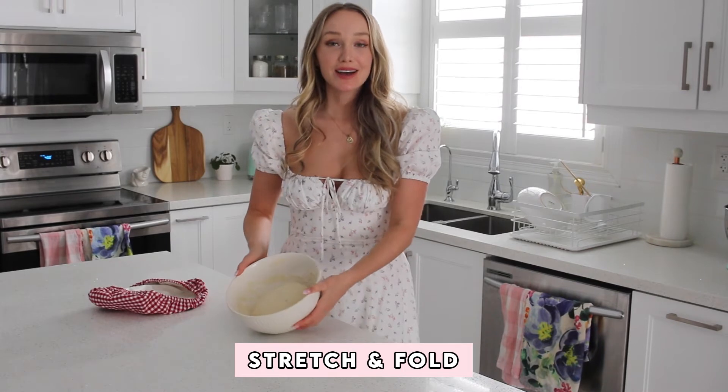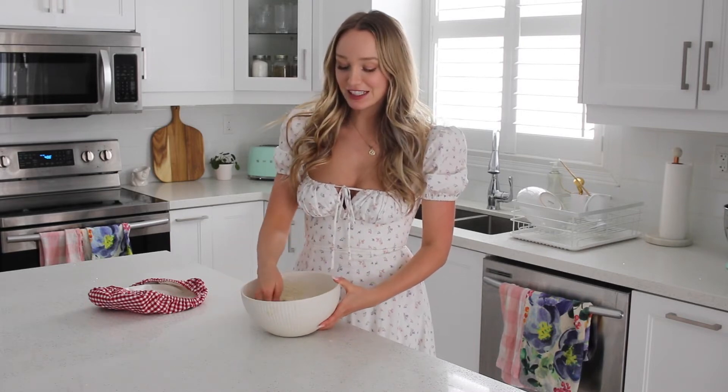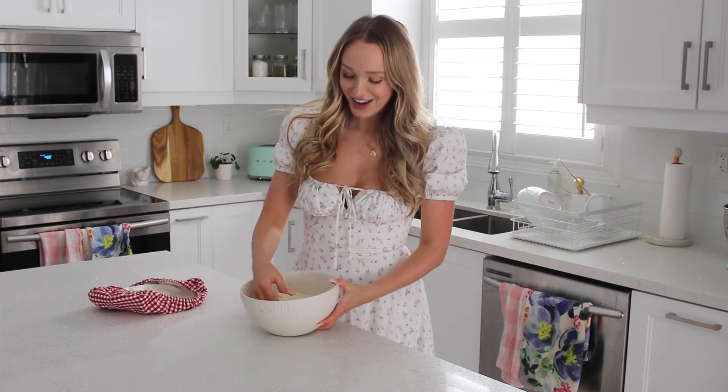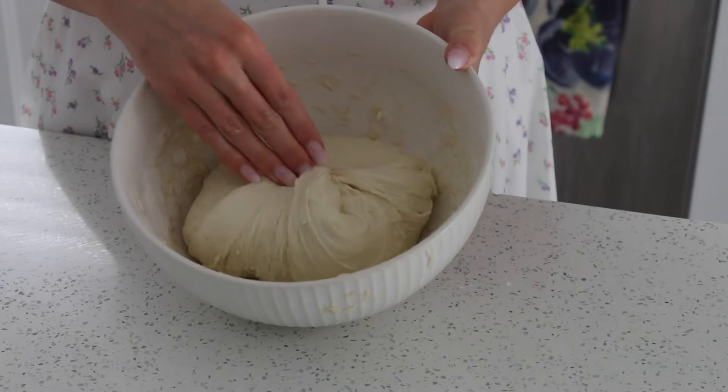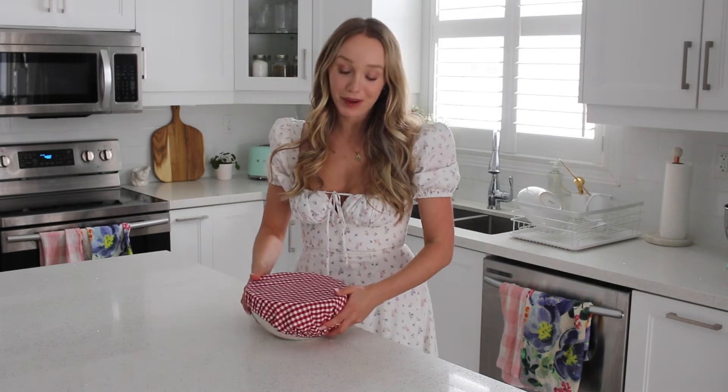Our dough has been resting for 30 minutes. Now I'm going to show you how to do a stretch and fold. All you're going to do is grab one end of your dough, lift it up a little bit and fold it over. Then spin it one way, grab the next side, lift it, do a nice little shake and fold it over. Continue that four times all the way around your dough, then cover it. You can do another couple of stretches and folds, waiting at least 30 minutes in between — most recipes say up to four times. Personally I only do it once because I'm usually making dough late at night and I'm ready for bed. This is a great way to strengthen the gluten in the dough, but you don't have to.